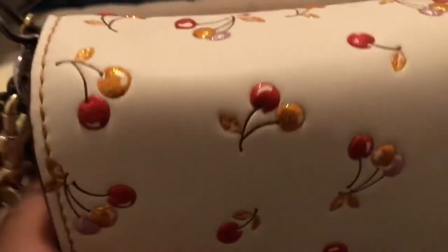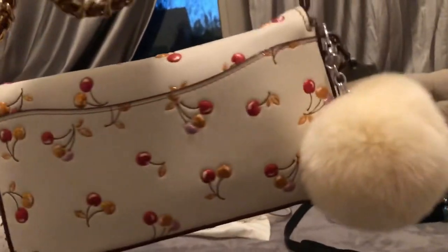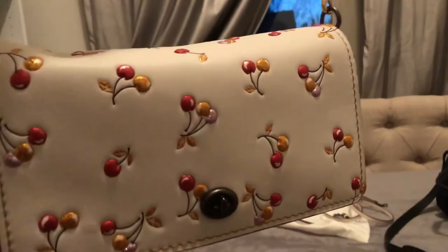I want to say a big shout out to Brand Brand on Instagram. He pushed me over the edge with purchasing this bag because I was still undecided, and he was so awesome to show a clip of his Dinky with the cherry print, and it's what pushed me over the edge to purchasing it. Hope you guys are having a wonderful day. Thank you.